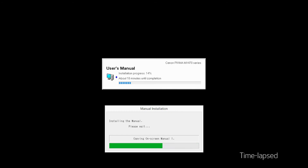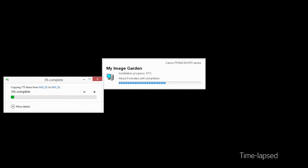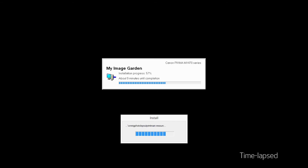Click Next to begin the software installation. The software will now be installed. This may take several minutes. When the Setup Completion dialog box appears, click Complete.